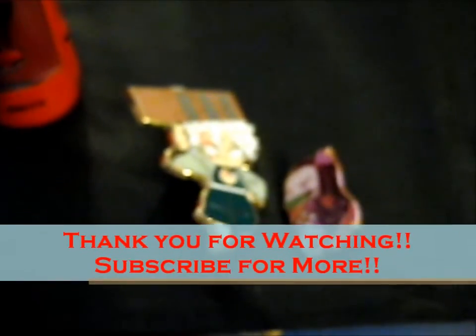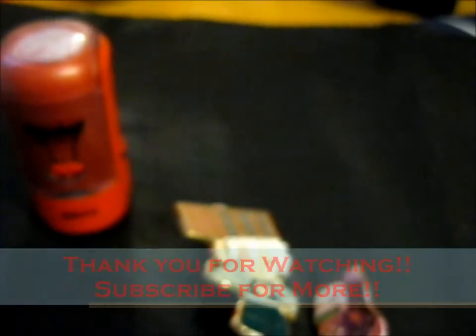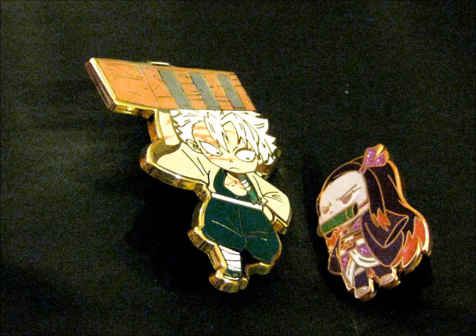Thank you for watching. If you like it, subscribe for more — ring the bell and pull the notifications. Let's do it.